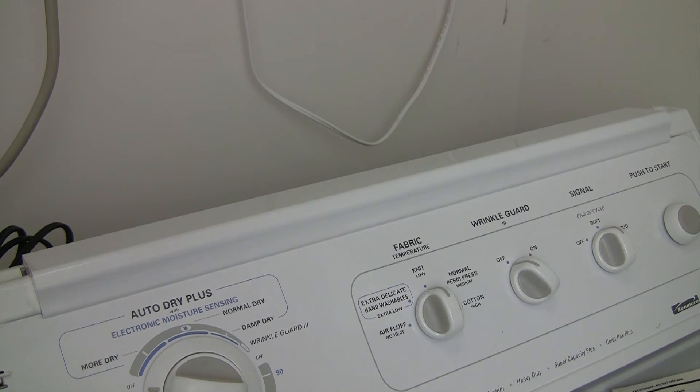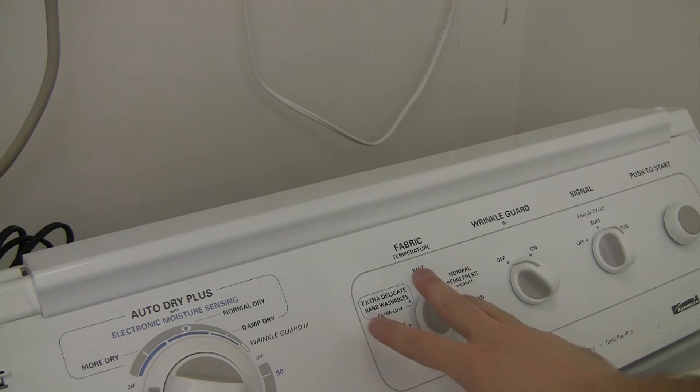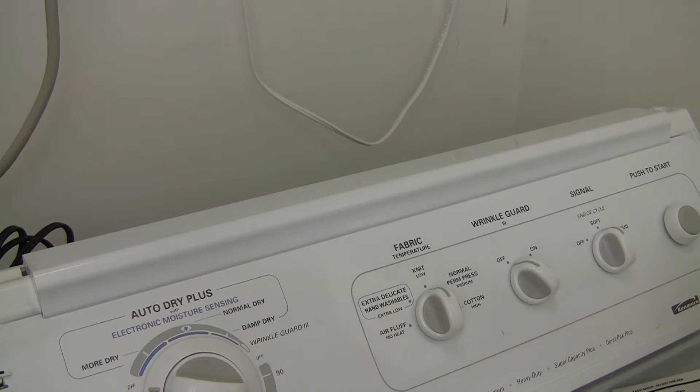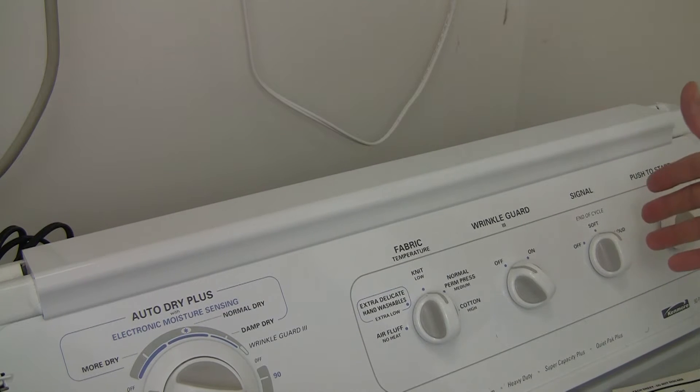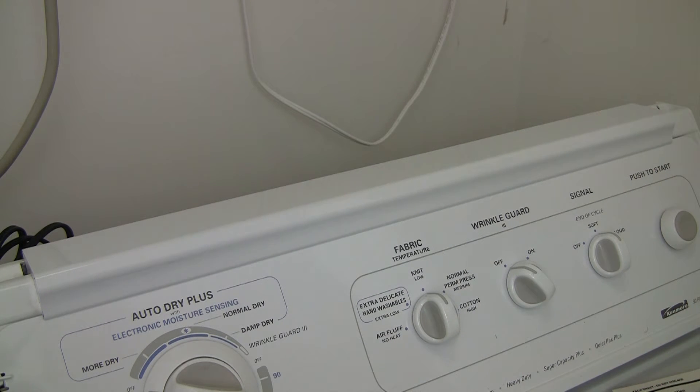This is a quick video on the Kenmore dryer — the Kenmore 90 Plus Series. The problem was when I would press and hold the push-to-start switch in order for it to run, and when you let go, it would just stop.